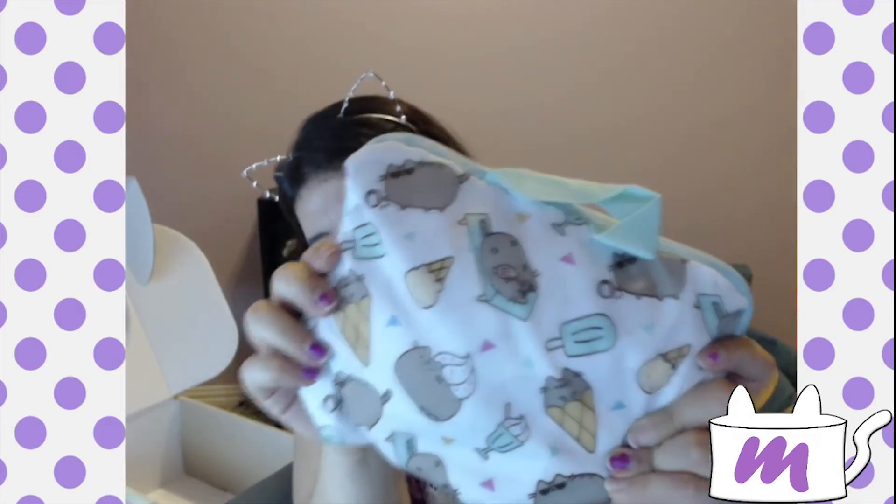Oh look, it's Pusheen in a little shaped ice cream cone. Oh my gosh, this is so adorable. I want to keep all of this stuff.